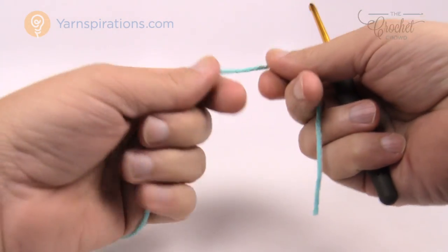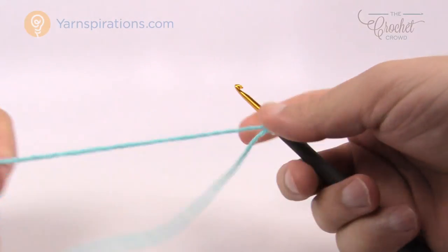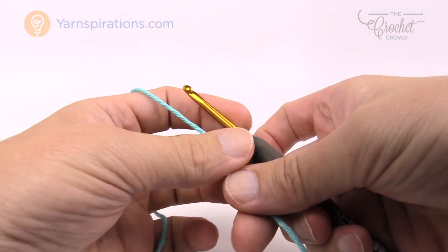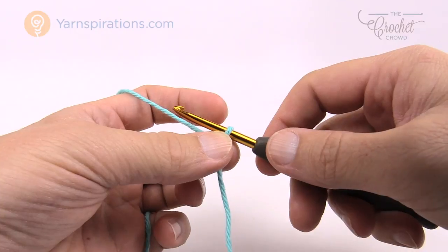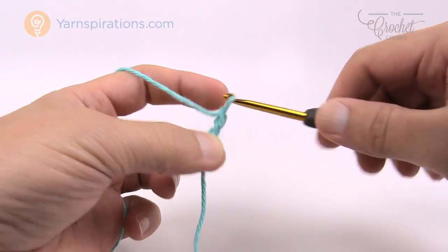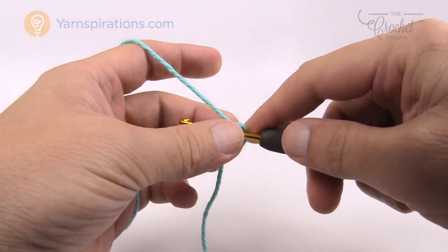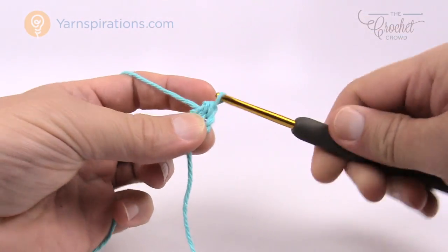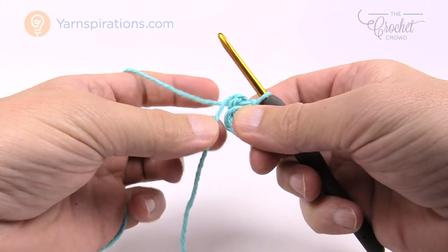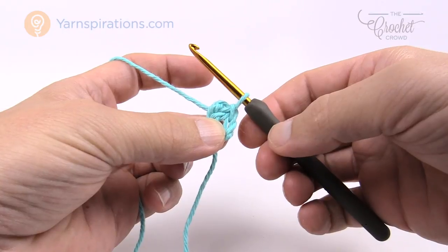We're going to create a slip knot first and use your size G, 4 mm crochet hook, inserting it into the slip knot. Remember there are other tutorials on our learning channel for slower elements and basic stitches. We're going to chain four to begin — remember the one on the hook never counts. Chain 1, 2, 3, and 4. Insert your hook into the beginning chain, yarn over and pull through, creating the center ring. Your straggler or loose tail should be wrapped so it catches underneath as you work.